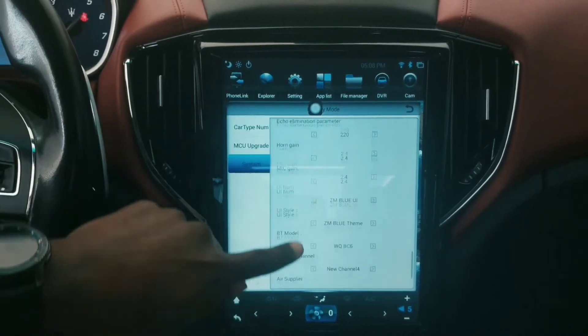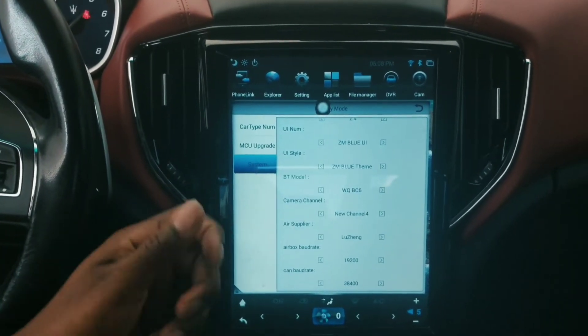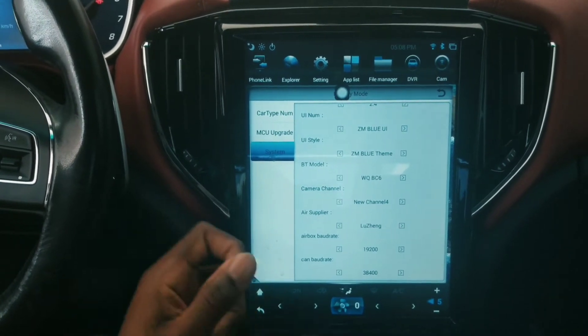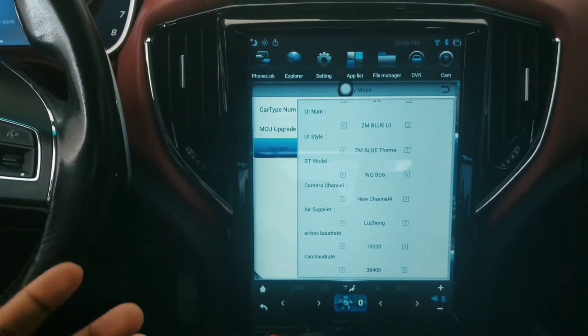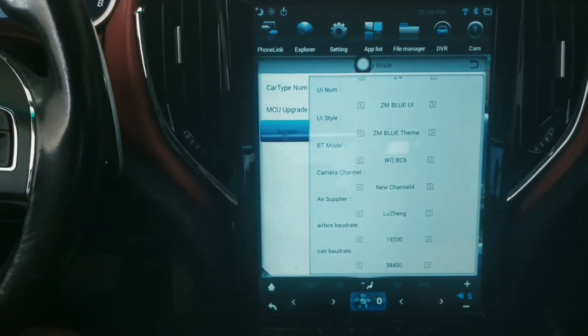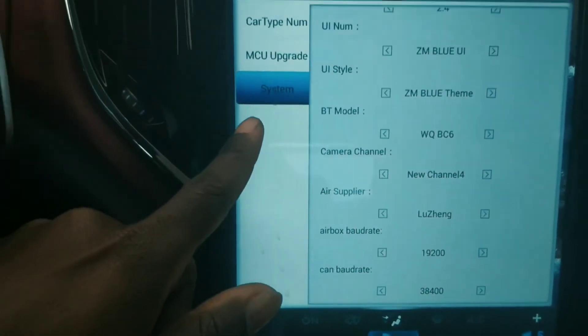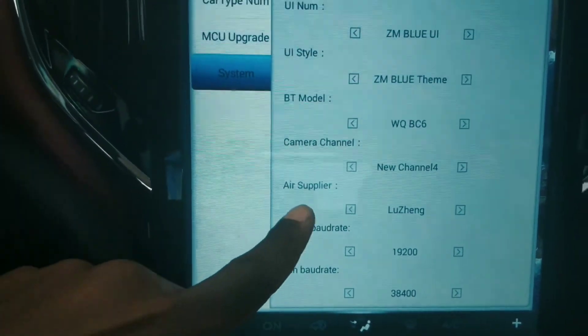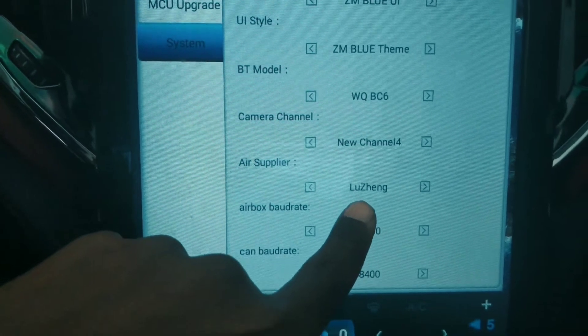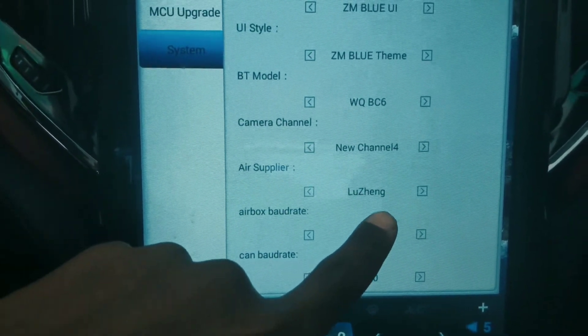Scroll down until you see the Air Supplier. Once you see the Air Supplier, you're gonna keep tapping left or right until you see 'Luzheng' — that's L-U-Z-H-E-N-G. This is the supplier that is used to provide the AC module for the Maserati.